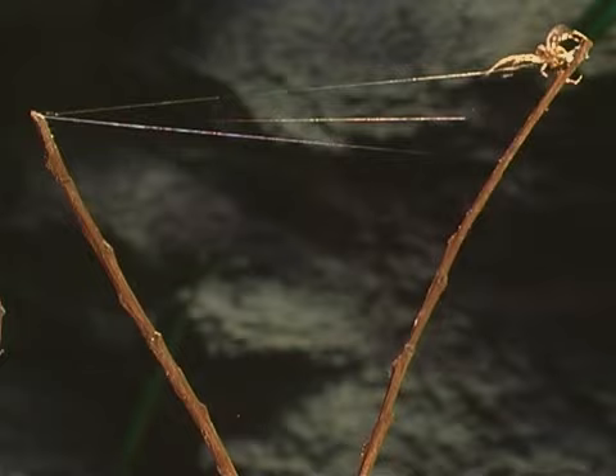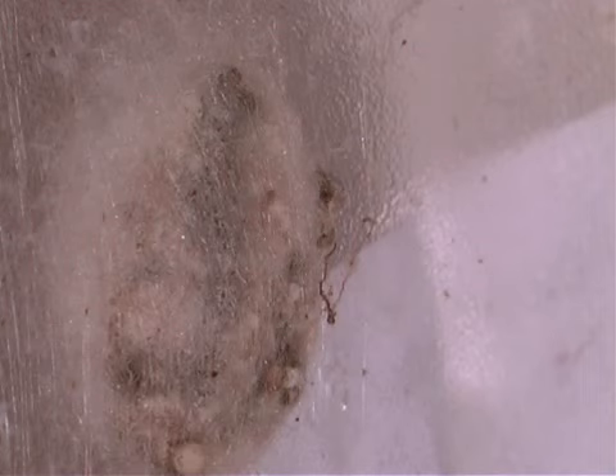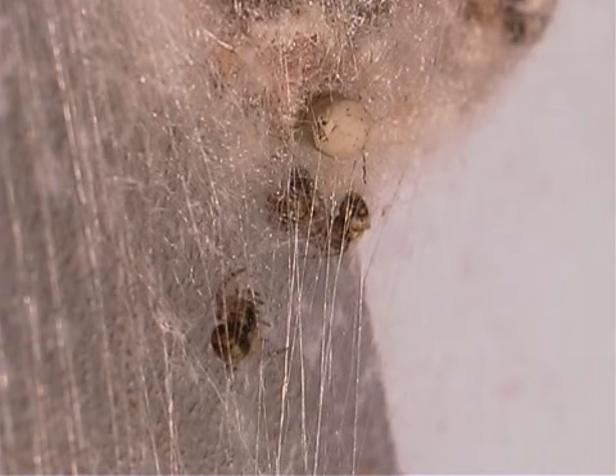Just like a mountain climber, the spider uses the thread as a safety line — it can quickly backtrack on the line to get to safety. Many female spiders will spin a thick protective cocoon, or egg sac, for their developing eggs and spiderlings.